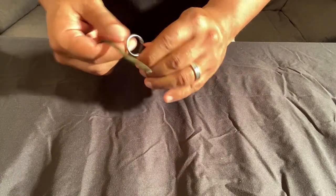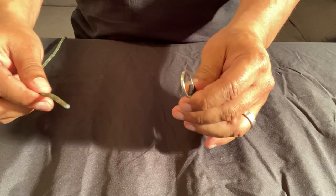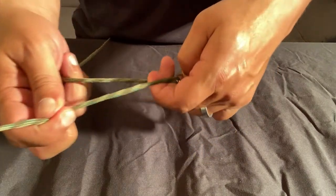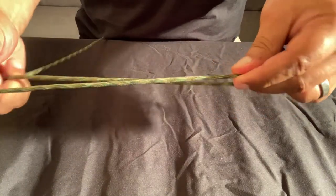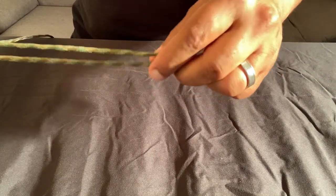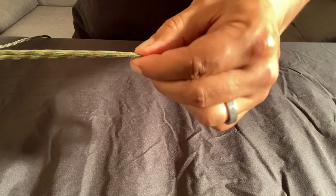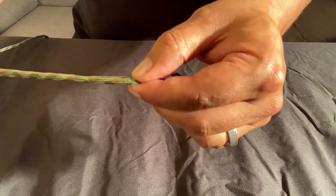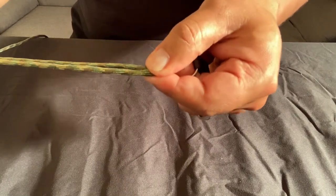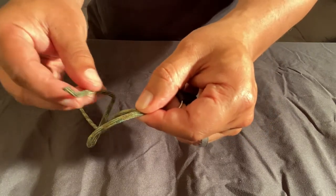The uni knot is extremely simple. First thing you want to do — as with every knot — is take the end of your line and put it through the eye of the hook. Give yourself about six inches in length. Then take it back towards the eye of the hook and pinch the line with your thumb and index finger. Then take the tag and bring it around.